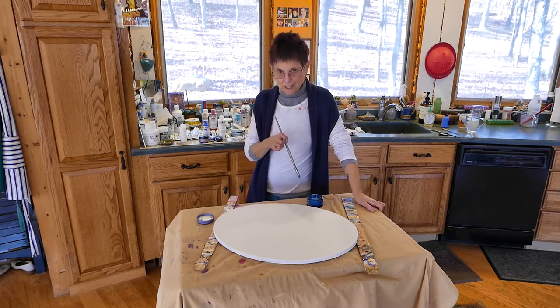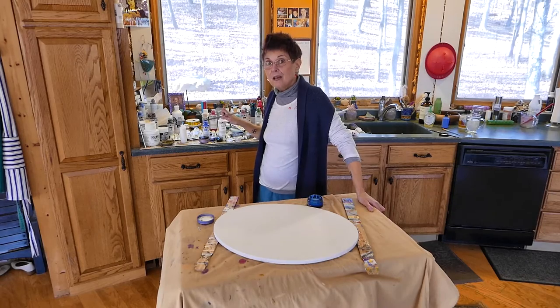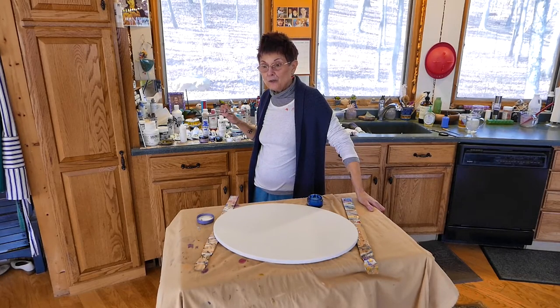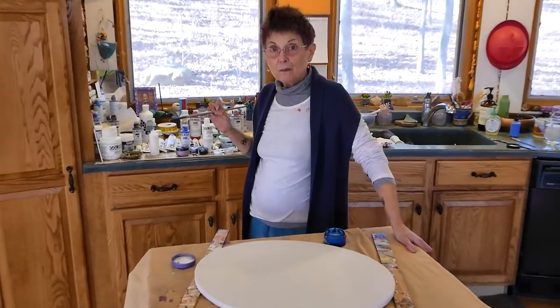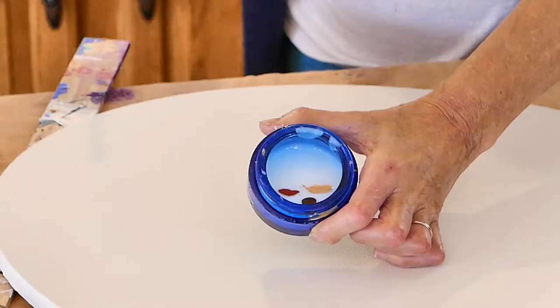I'm using a gel medium with fluid acrylics, and what I'm doing is I'm going to just pour it on the canvas and move it around, manipulate it, see what happens. I like to say I follow the paint around. So right now it's going to flow out anyway.